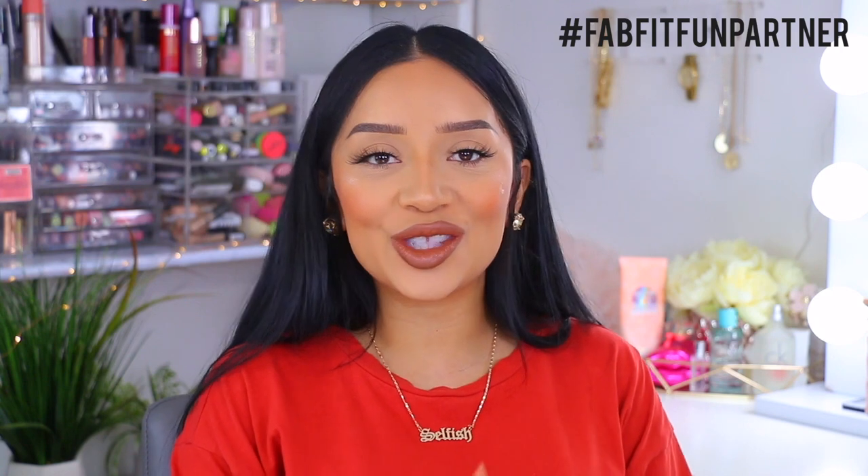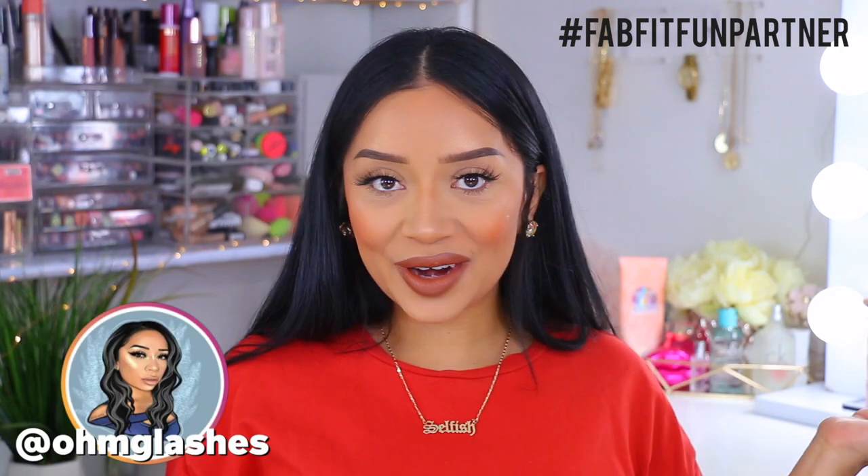Hey guys, welcome back to my channel. If you guys are new here, thank you so much for clicking and stopping by. My name is Karina, also known as OMG Lashes for all my newbies out there. Today's video is going to be yet another FabFitFun unboxing. If you do watch my channel regularly, you know that I have been partnered with FabFitFun for over a year, and today we are unboxing.